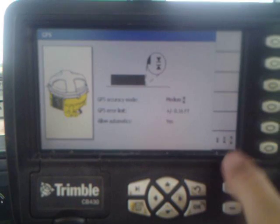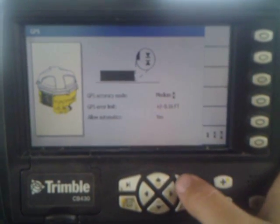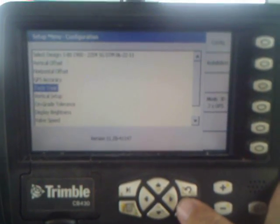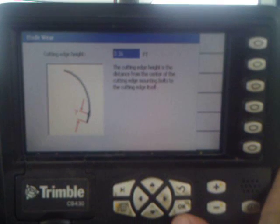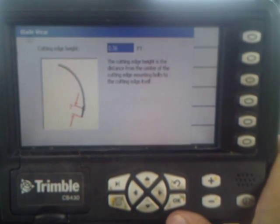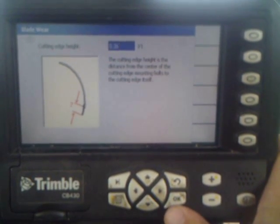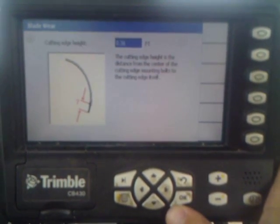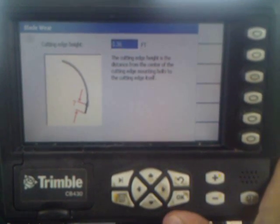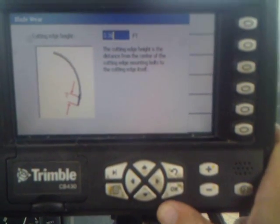GPS accuracy is just another way to get into changing your tolerances where it will kick the automatics out. This is your blade wear — you change your distance from the center of your mounting bolts on your cutting edges as they wear down. That way your GPS stays accurate and you're not wearing off a tenth on your cutting edge and grading a tenth high.